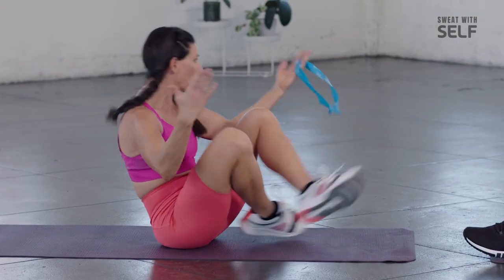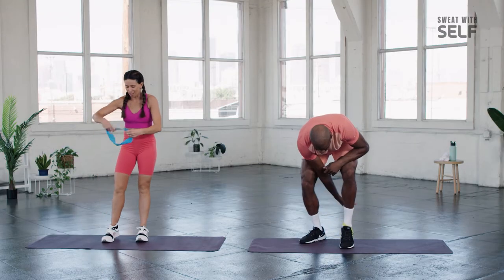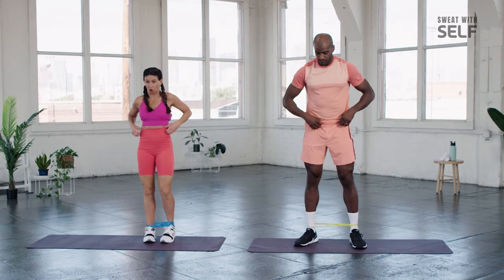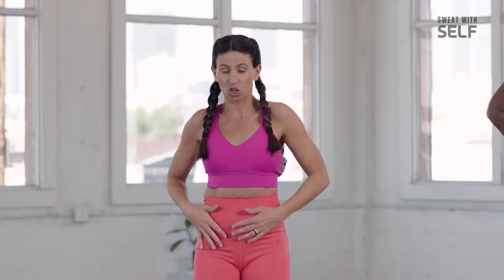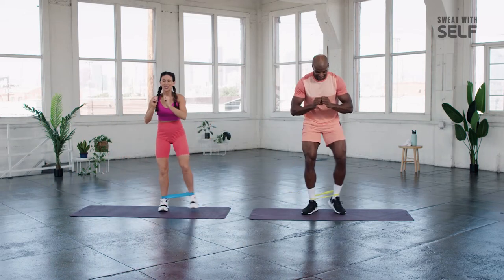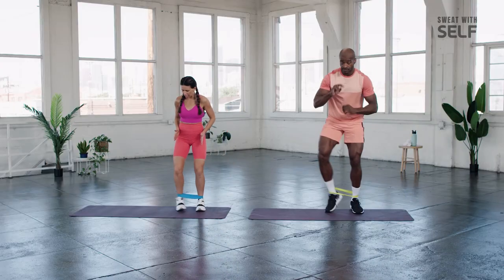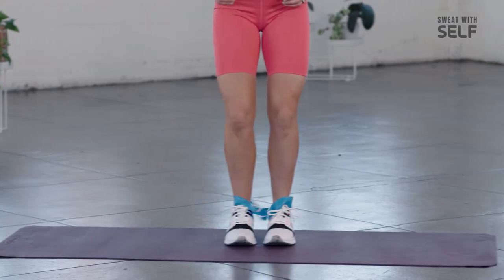We're going to hop up and do it all again — second lap. We started with our lateral band walks. Allow the resistance of the band to work with you and challenge you. We're going to move five right — engage core, soft knees. Back the other direction. You don't necessarily need gigantic movement to have success here. Control those legs and really control that movement.